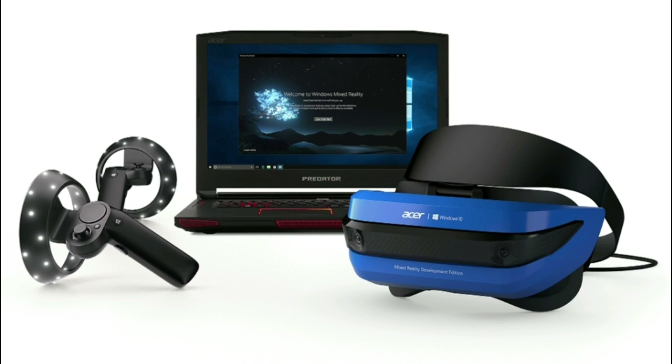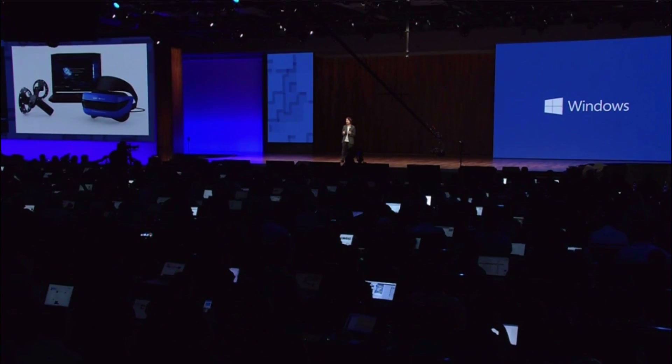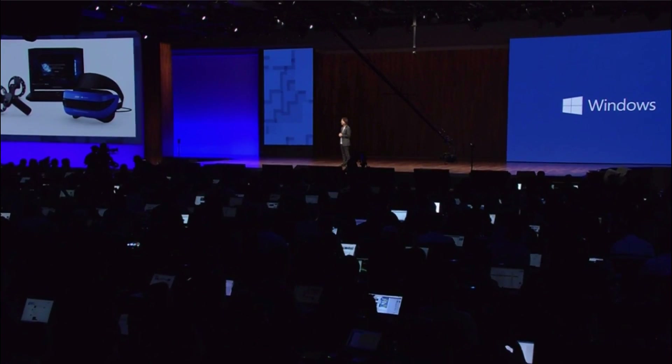Our system is optimized for where you're looking at any given time. If you can see your hands, we are tracking them with high accuracy. Best of all, because the sensors are already in the headset, I am happy to announce that this holiday, starting with Acer, we will have the most affordable headset plus motion controller bundles, priced at just $399 for the set.